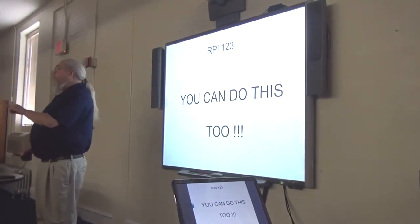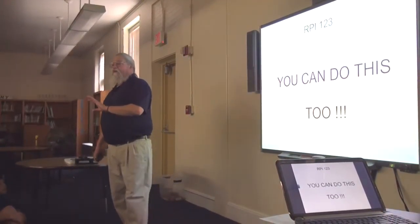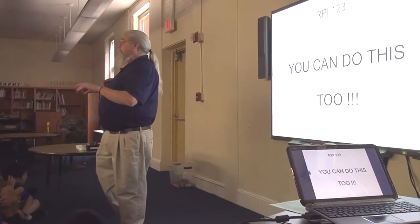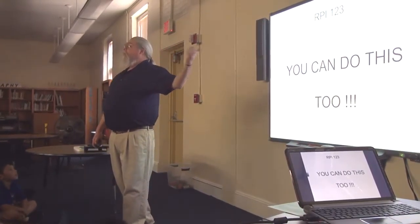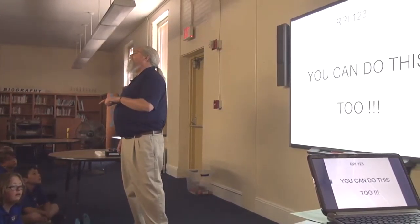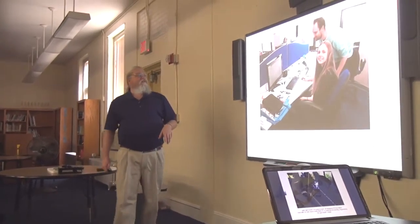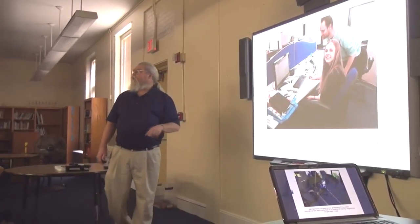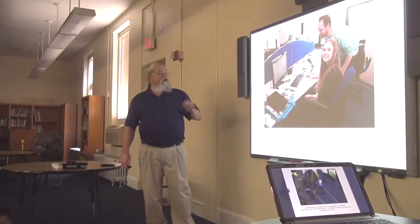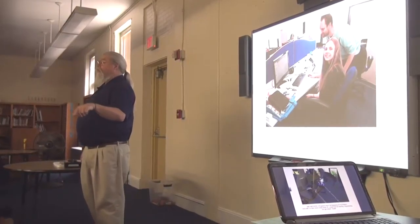My point to you guys is this: you can do this. There are already people your age doing this just as well as I do. My background is physics, and I've been doing software for a long time, but I'm finding that guys your age are able to work with this little device just as well as I am. Here is Amy Mathers — she's 14. She went to work at the Raspberry Pi Foundation for a day, and here she is with Dr. Sam Aaron. They're using a software product called Sonic Pi, which is a great tool to learn Raspberry Pi.